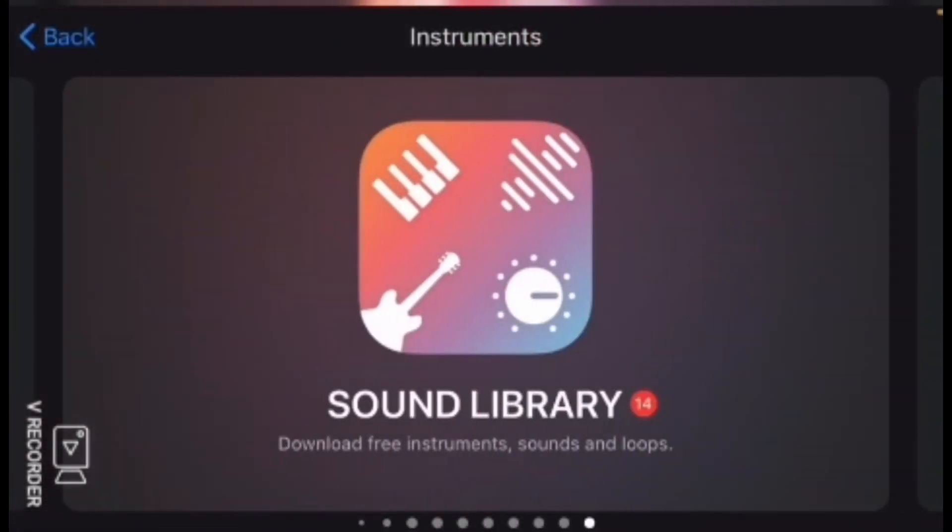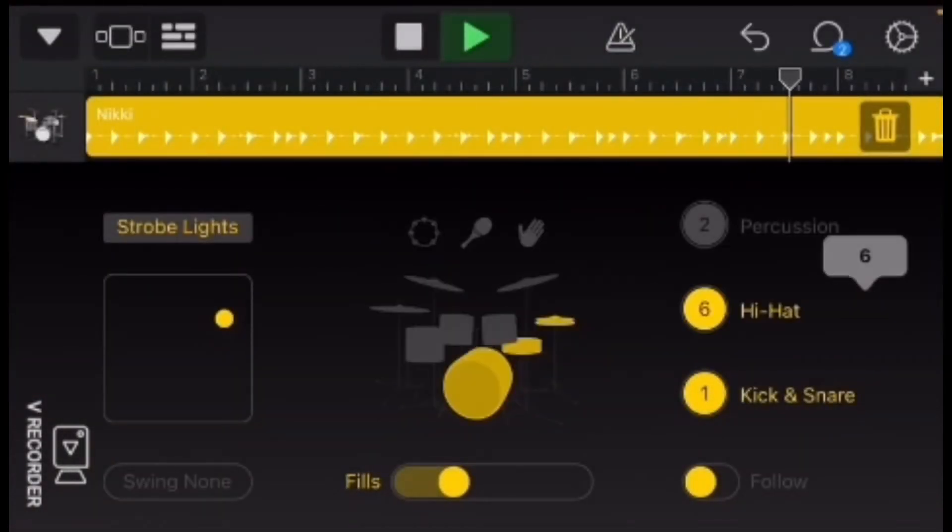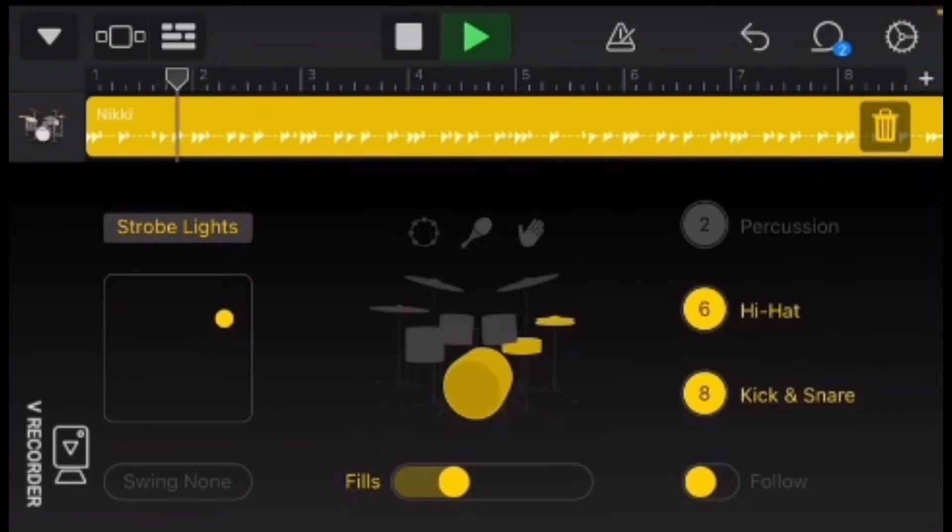I think I'm gonna put in a drummer and probably do a violin. A lot of people don't know this, but you can actually do autoplay for instruments, and that's what I do a lot of the time. It's awesome.